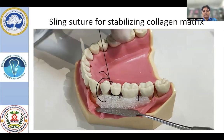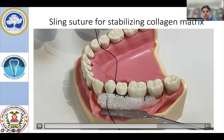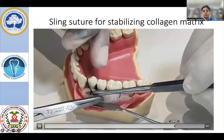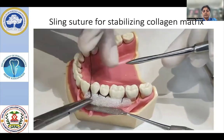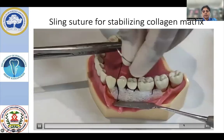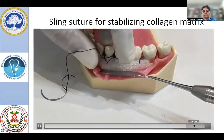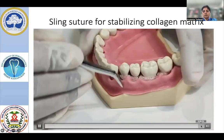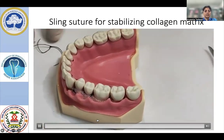Interproximally, we are coming back and emerging onto the first interproximal area, where you will be placing the knot. Here also, preferably use a resorbable suture material. Once you finish knot placement, the same procedure applies — check the superficial flap to see whether it completely covers the biomaterial. This is how we finish suturing of collagen matrix using continuous sling.